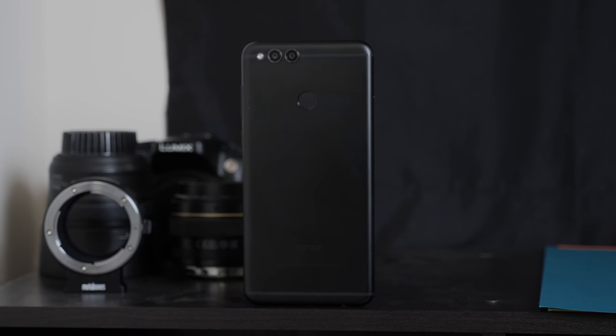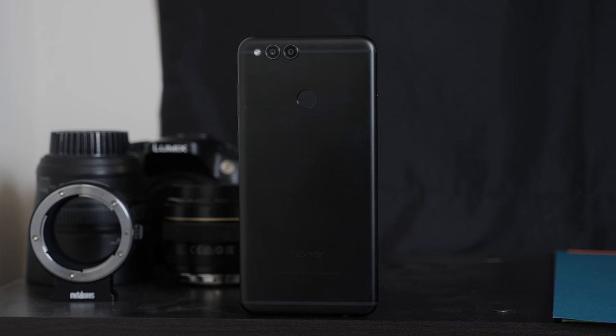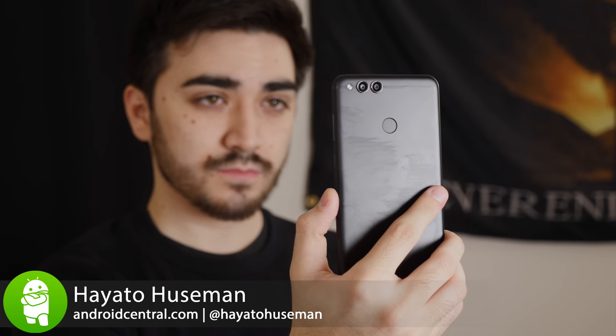It's getting harder and harder to buy a bad phone in 2017 no matter how much or how little you're willing to spend, and Honor's new entry to the budget space is no exception. I'm Hayato with Android Central and this is our review of the Honor 7X.